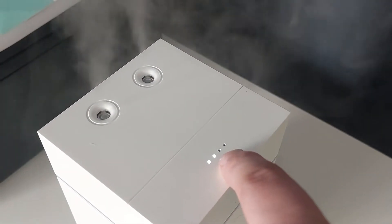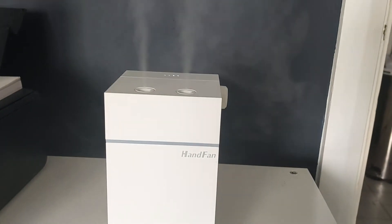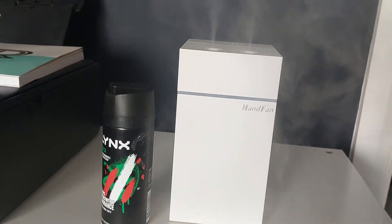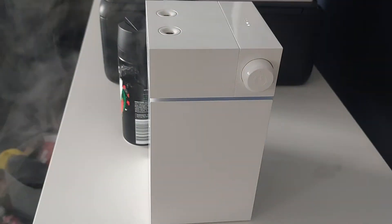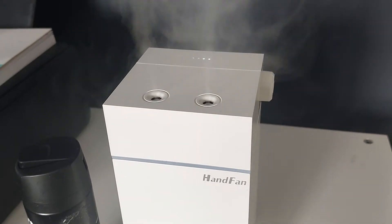The battery only needs charging to about halfway right now. With it being a UV sterilizer as well, it's quite cool. The make is Hand Fan — I've never heard of them before. Size-wise, it's not that big really, and it'll last up to 18 hours on a full charge.